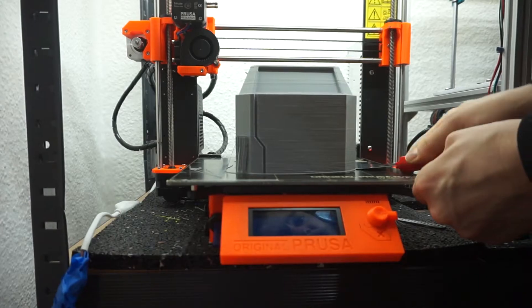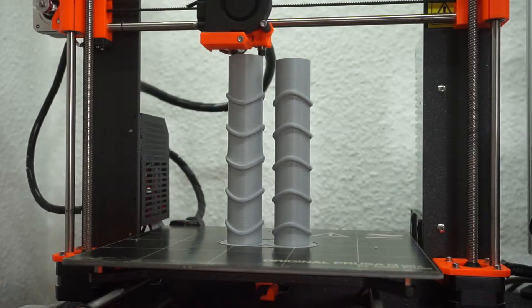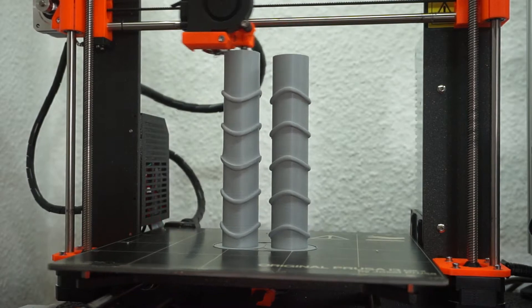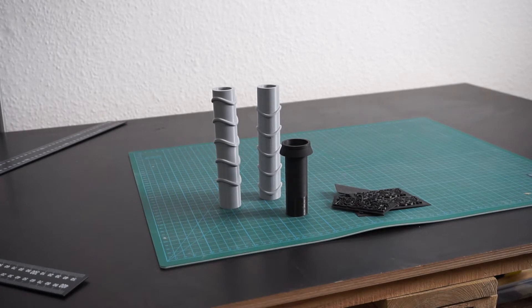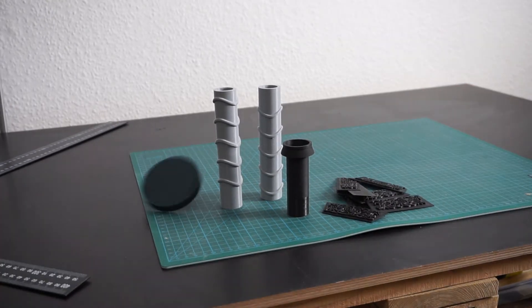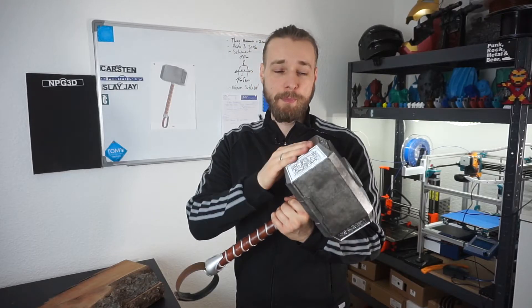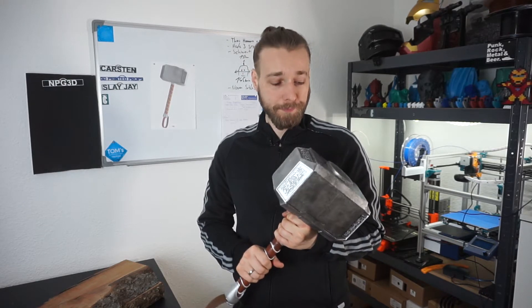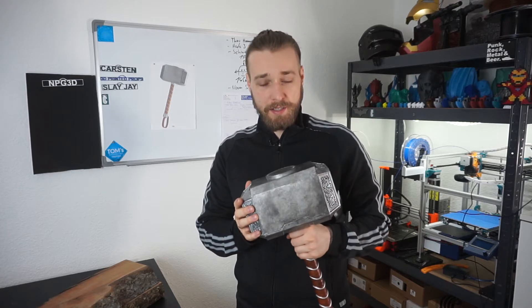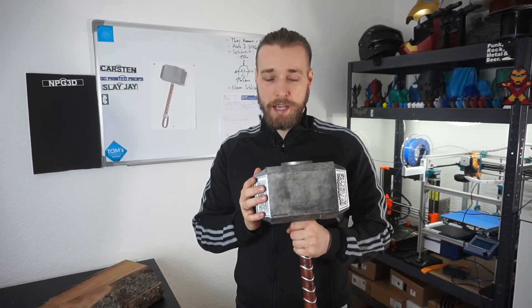First of all, I had to print all of the parts of the hammer on my 3D printers. I used the Hypercube and the Prusa i3 Mark IIS. As a material I chose PLA — I used PLA from Joseph Prusa's shop — and printed everything in 0.15 mm layer height and with about 10-15% infill only.